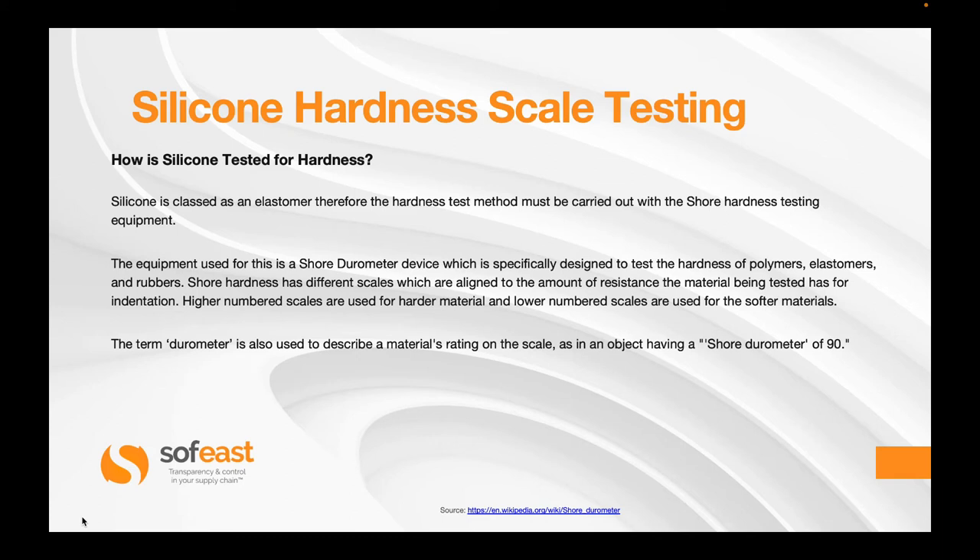Silicone is classified as an elastomer, therefore the hardness test method must be carried out with the shore hardness testing equipment. The equipment used for this is the shore durometer device, which is specially designed to test the hardness of polymers, elastomers and rubbers. Shore hardness has different scales which are aligned to the amount of resistance the material being tested has for indentation.